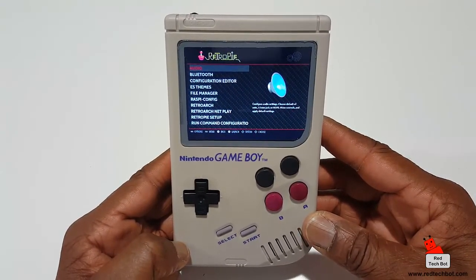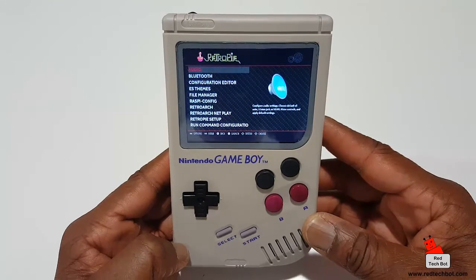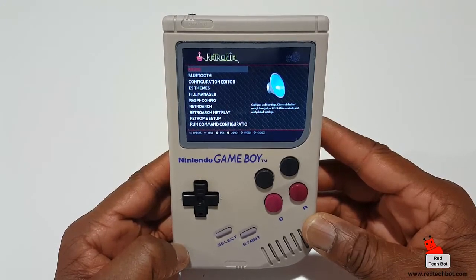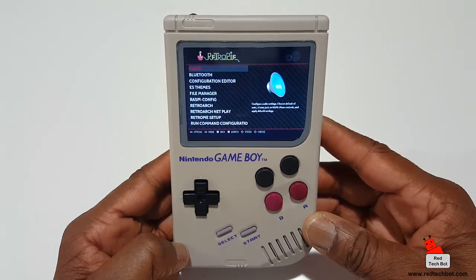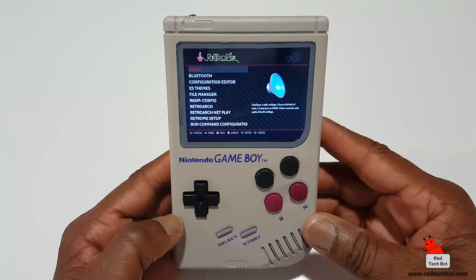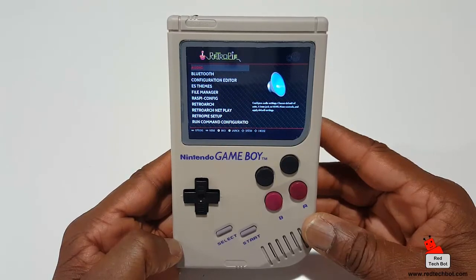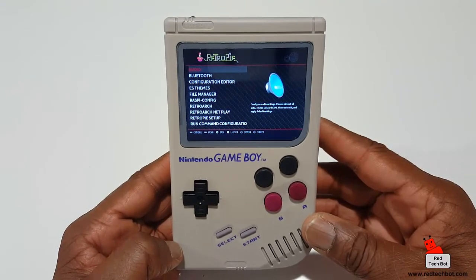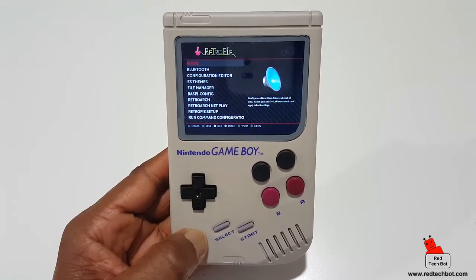This is designed for hardcore nostalgic gamers like myself who love the Game Boy. While I'm on the go, I want to play all my favorite retro games on something that looks like a Game Boy — something that will turn heads and get people asking where I got it from. Stay tuned for more videos on this; the best way to keep up is to subscribe.